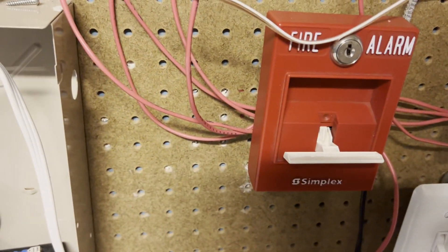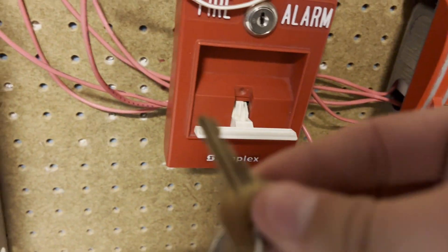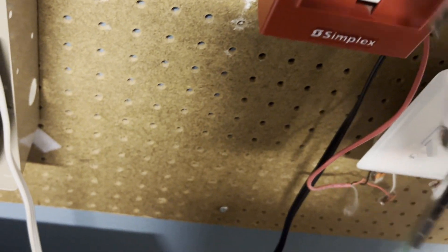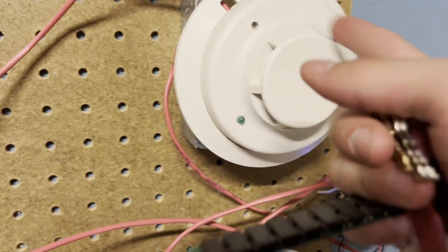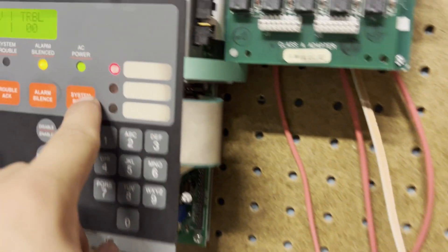Now let's reset the T-bar — let me get my B key out. This one does not reset automatically since it's just being powered off of that, so I'm going to need to turn it off, do this with it, and then it should reset. Now let's reset the panel.